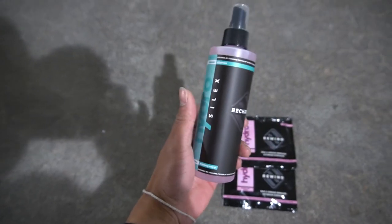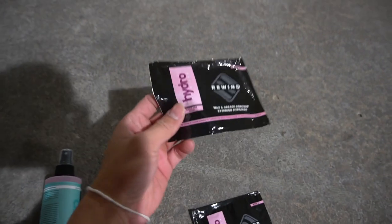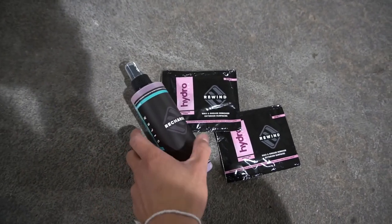Now that you guys made it to the end of the video, this is the promo they're gifting to you. It's an eight ounce Hydro Silex recharge ceramic coating, plus two wipes of their rewind wax and grease remover — one-time use only, gifted as a starter kit. All you have to do is click the link in the description box below, it will direct you to that starter kit. It's a free $20 value and all you have to do is pay for shipping. Use coupon code LOMINATI in all caps when you check out. The deadline to enter is December 19th.